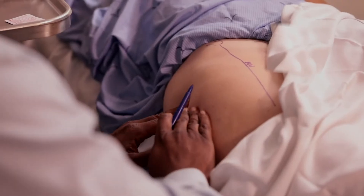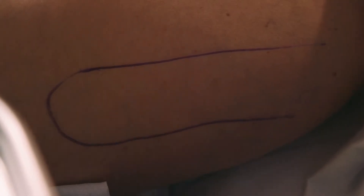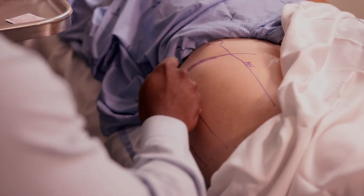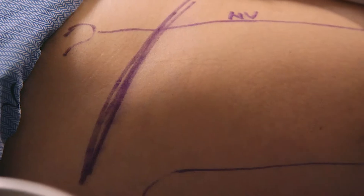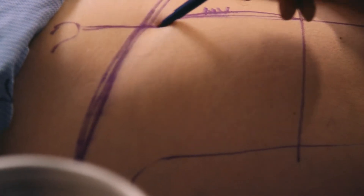Then go lateral to the side of the hip and mark out the greater trochanter, which will essentially be the lateral border to the hip joint. Once you have the anterior superior iliac spine marked medially and your lateral border as the greater trochanter, the proximal border or the top of your border will be the inguinal ligament. So with the borders of the anterior superior iliac spine, greater trochanter, inguinal ligament, and mid-thigh...